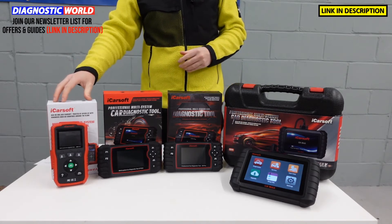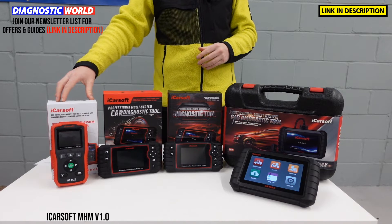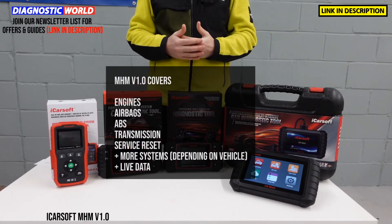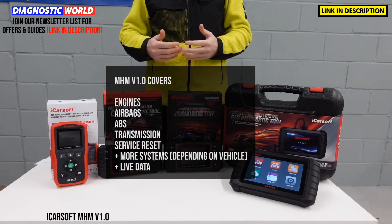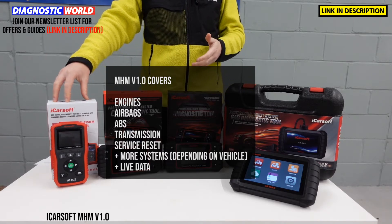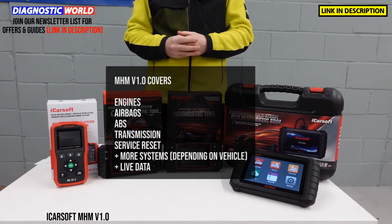So this is the ICOSOF MHM version 1.0 tool. This tool is going to allow you to diagnose and reset all of the main systems in your vehicle. So for example, if you've got a check engine light, an ABS, an airbag light, or a transmission fault, it will diagnose and reset the fault codes and warning lights for those particular systems.